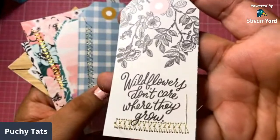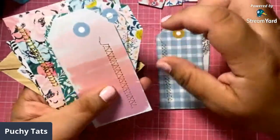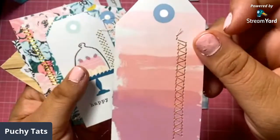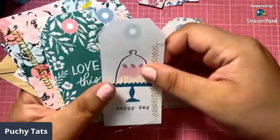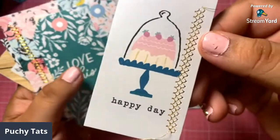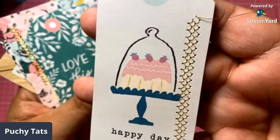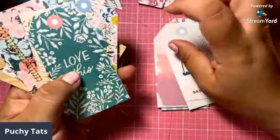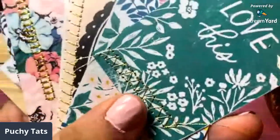I did learn that there's different foot pedals — there's a lot of stitches on the machine and there's different pedals that you have to use with each stitch, and I didn't know that. So I almost jammed my machine. Look at this stitch, it's so cute, guys. I just wanted to add some little details.